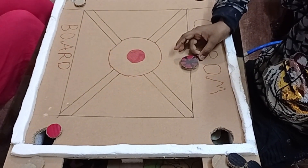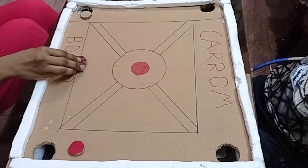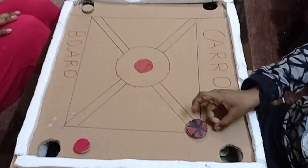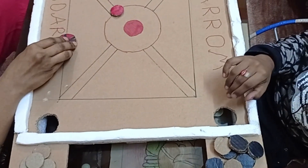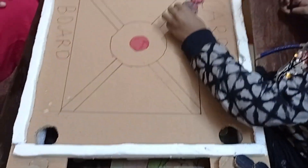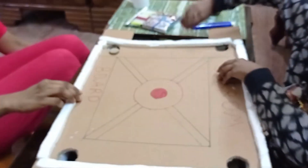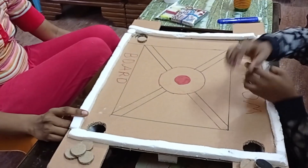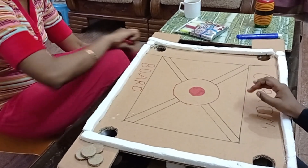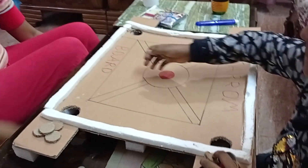Now the carrom board game is going to end. Let's see who won.